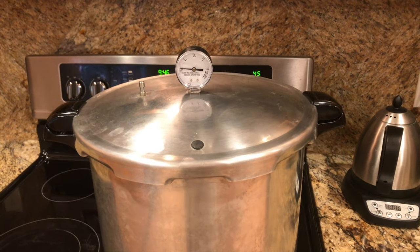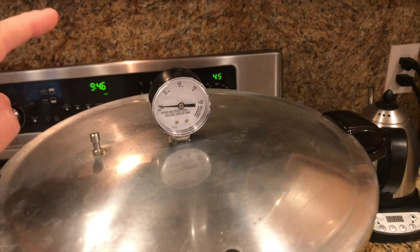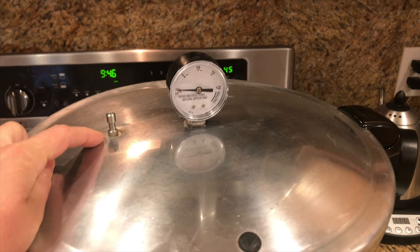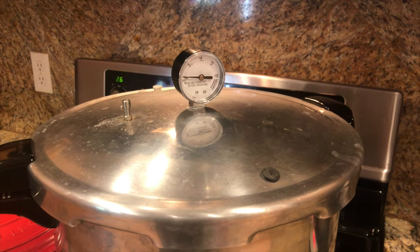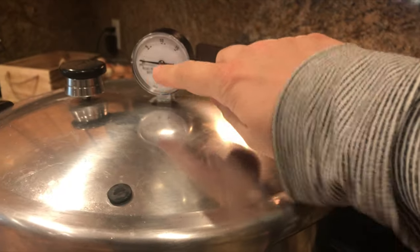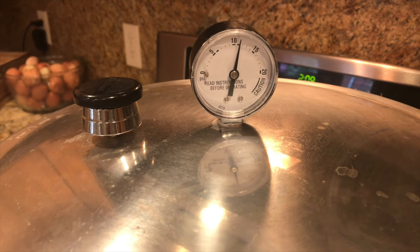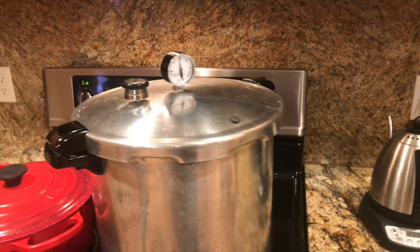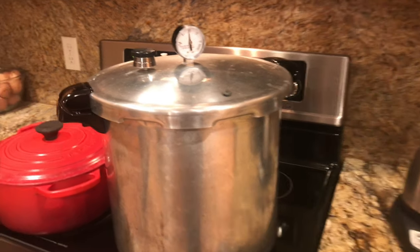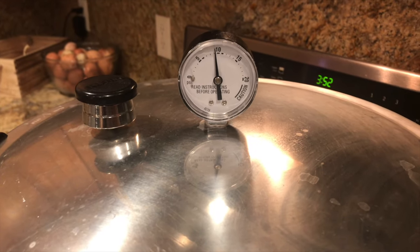I'm going to get this water up to a little bit of a simmer before I put the jars in. All the jars are in there and I have it closed. I now have it turned on to medium heat. When steam starts shooting out of this vent, I'm going to let it vent for 10 minutes. Now that it's been venting for 10 minutes, I'm going to go ahead and put the weight on it. I'm going to have my dial on my pressure canner go up to 11 pounds of pressure. We have reached pressure, so now I'm going to set a timer for 90 minutes. I just turned the stove completely off because the timer went off, and now I'm going to let it depressurize naturally — just let it sit here until that dial reaches zero.